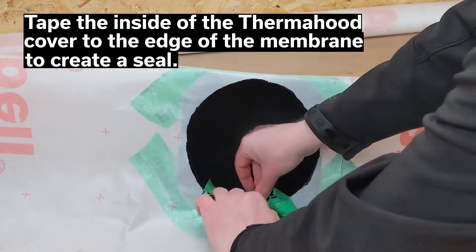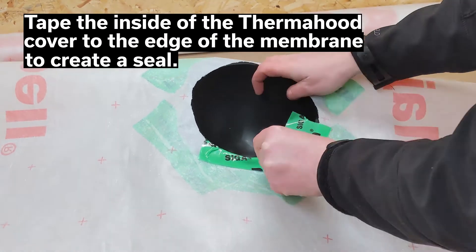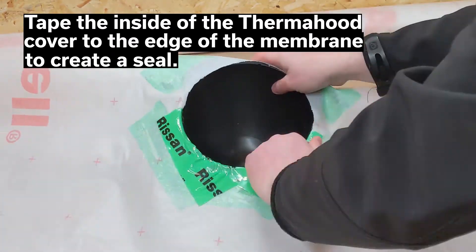Tape the inside edge of the thermohyd cover to the membrane sheet. This will create a continual seal along the sheet.